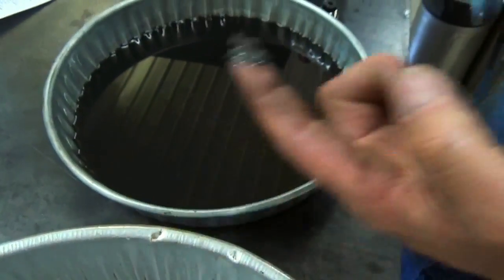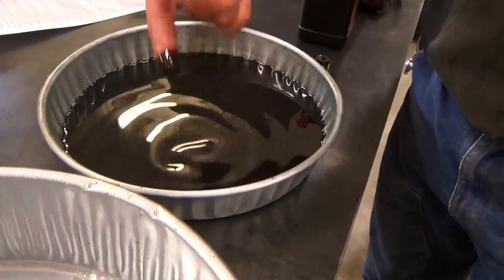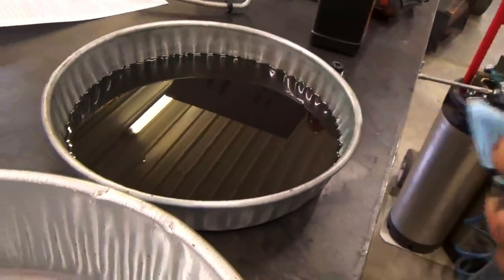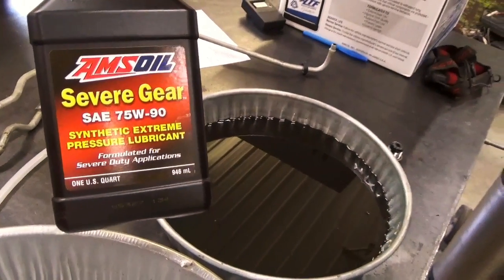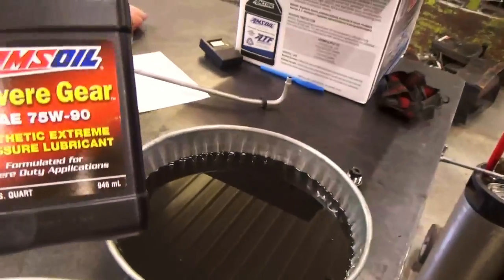This oil was long overdue for a change, and hopefully we can still get some good life out of that differential. The brand new fluid looks like this — kind of an amber color, almost clear. Compare that to the black, nasty used fluid. We're filling it up with AMSO 75W90 Severe Gear extreme pressure lube — it's a chemical-engineered synthetic that resists thermal breakdown and thermal runaway, with a service life of about 100,000 miles.